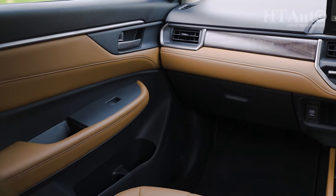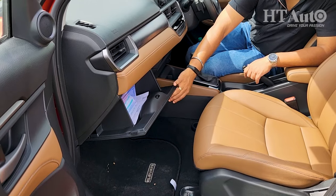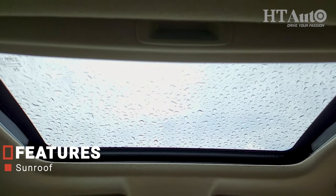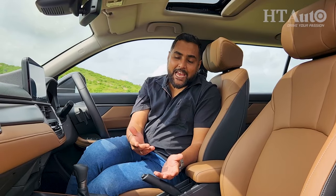In terms of storage space, you get conventional-size bottle holders on all four doors. The front glove box is a decent size, although it seems a little flimsy when opening and shuts with a clunk — so maybe there's room for improvement there. Look above and you get a sunroof; this one is conventional size. Could Honda have equipped the Elevate with a panoramic sunroof? For pure bragging rights they could have, but they haven't. Notably missing are front seat ventilation, electronically adjustable driver seat functionality, and ambient lighting.